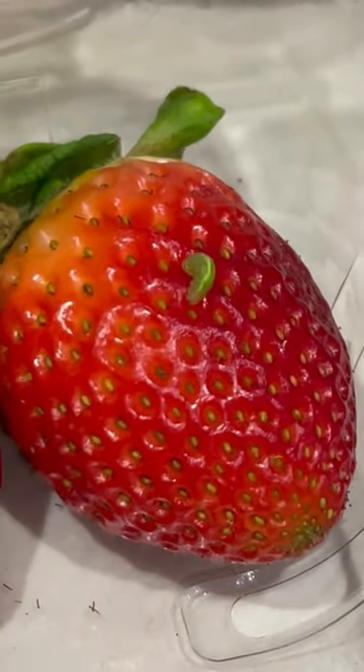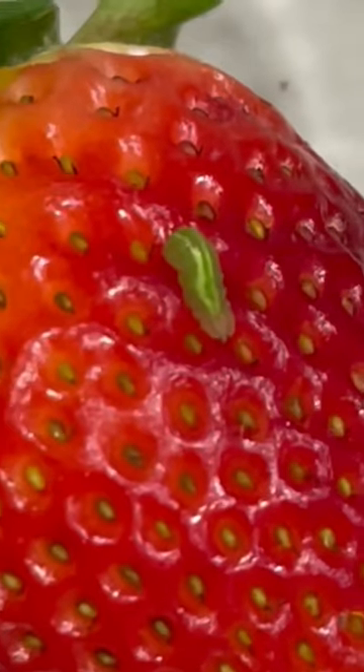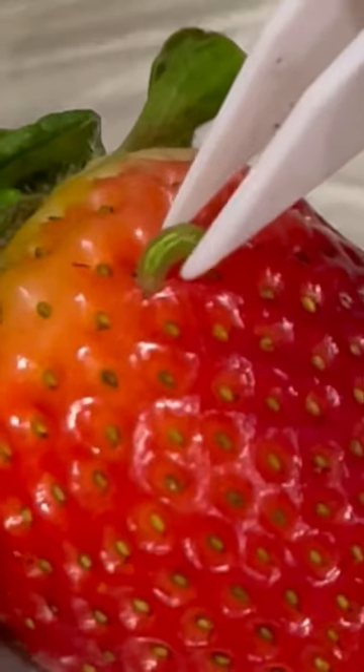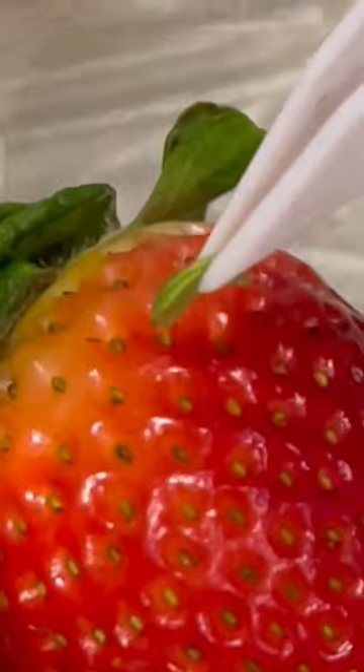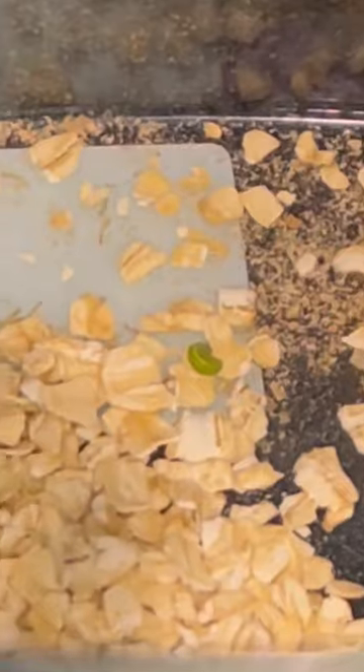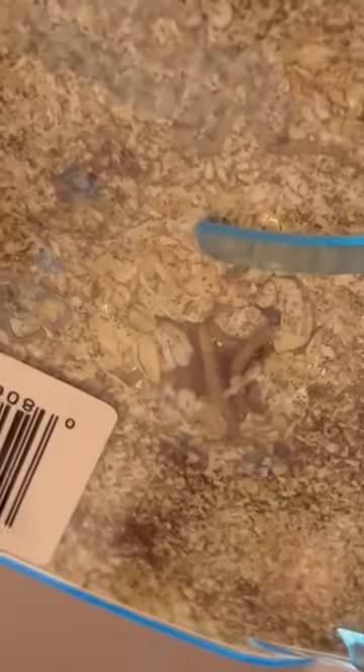I found this little green bug on my strawberry when I went to eat it, and instead of killing it, I put it in my bug box — the one that we grew mealworms in. Something crazy happened and I was so excited because I was like, oh my god, we're gonna have butterflies! But nope, more mealworms.